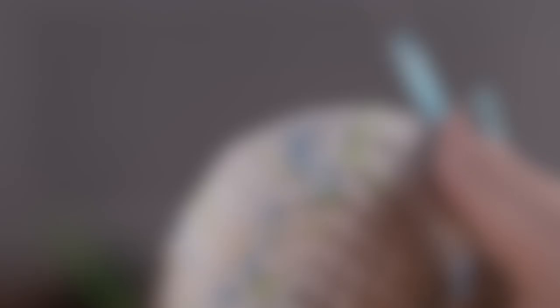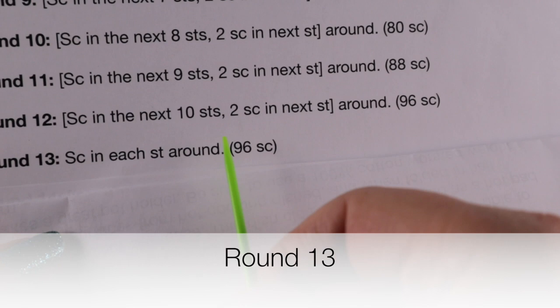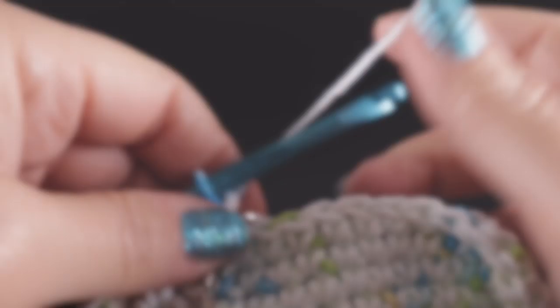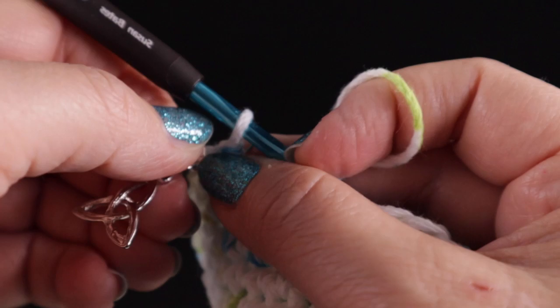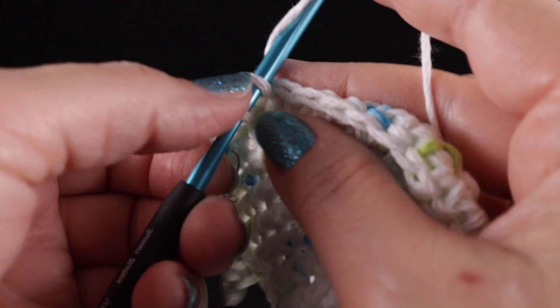Round thirteen: single crochet in each stitch around — we have ninety-six single crochets. Notice that there should be no increases from the last round to this one. As we begin round thirteen, we're still going to move our stitch marker. We are simply going to work one single crochet in every stitch around — no increases this time. Go ahead and finish this all the way around.